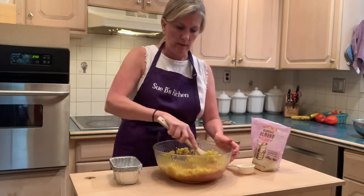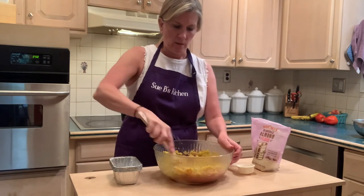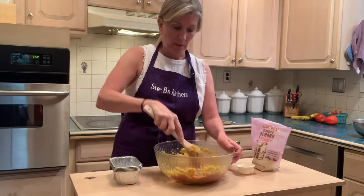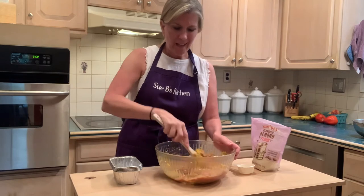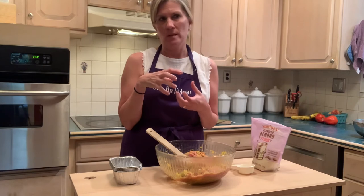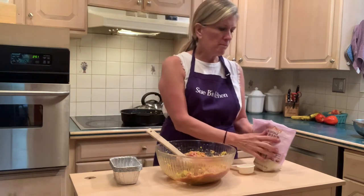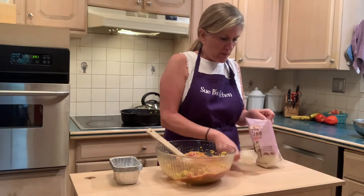Now I'm just going to mix this in quickly so it changes the temperature and doesn't cook the egg. You can put breadcrumbs in here if you want to, but I'm trying not to eat as much starch. I just need to bind it — I don't really need bulk, especially because I have all the vegetables in there. So I'm going to use some almond flour, which doesn't really have much of a taste.